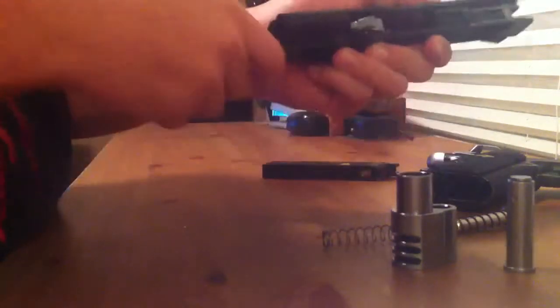Spin your compensator out, take it out, and then this piece here — your inner barrel — just pull that right out. And then you have everything, all your parts right here.